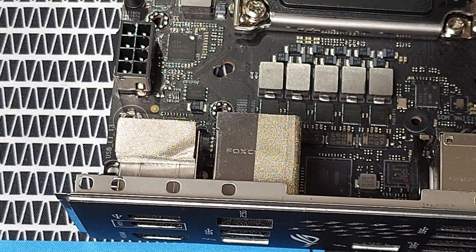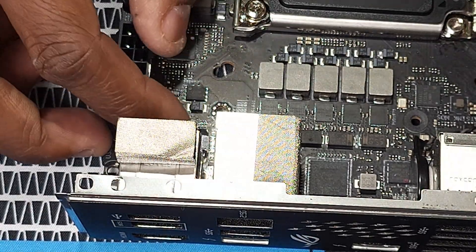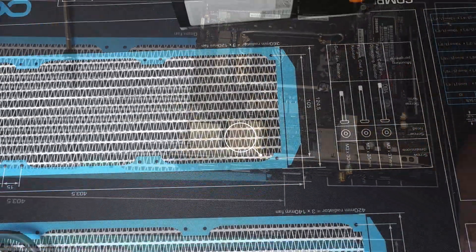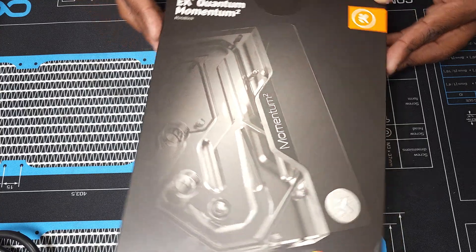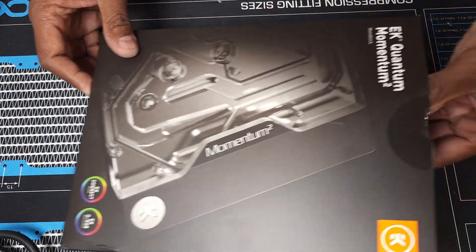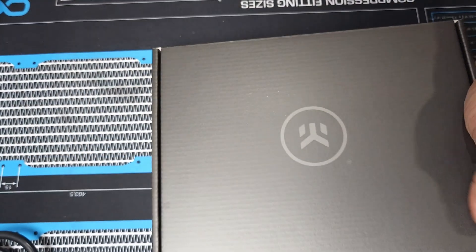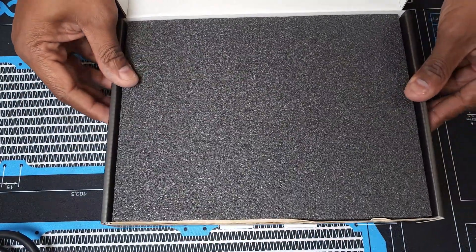The EK Momentum 2 ROG Strix Z690i Gaming monoblock is a Quantum line monoblock specifically designed for this motherboard, featuring the newest Velocity 2 cooling engine with low restriction and high performance. This is the complete all-in-one liquid cooling solution for Intel 12th, 13th, and 14th gen Intel CPUs.